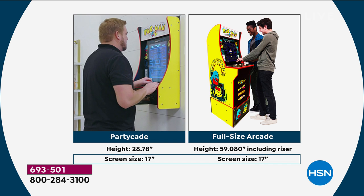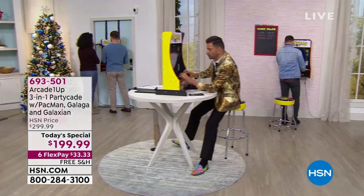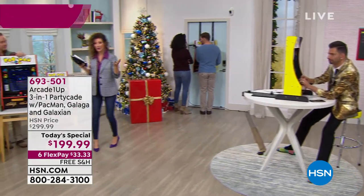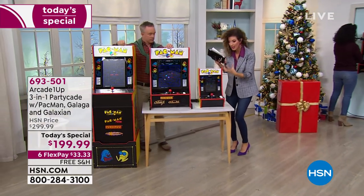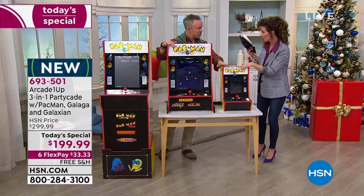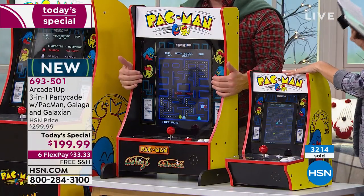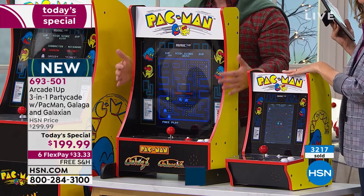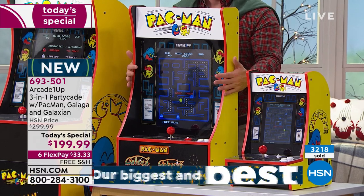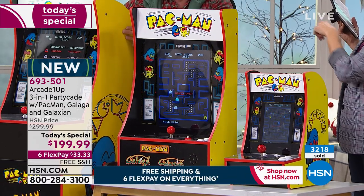There are a lot of mini-style arcade games out there — small handheld games or tiny countertop games. Those have an 8-inch screen. You're getting a 17-inch screen here. The competition has one game; you're getting three games. So you're getting a lot more bang for your buck with this Party Kade that you're getting today.